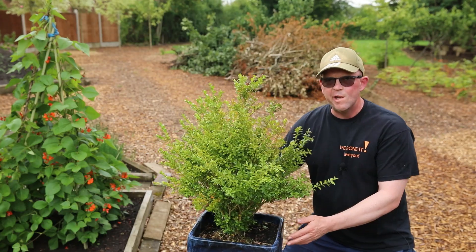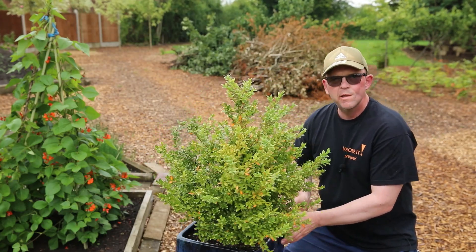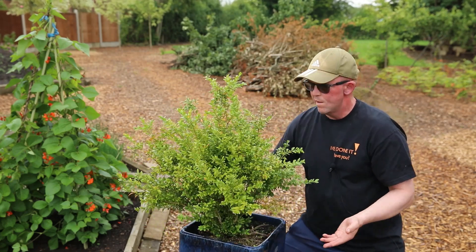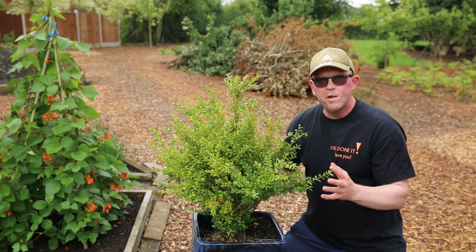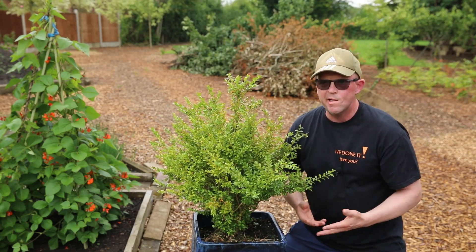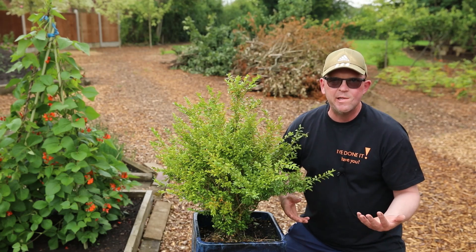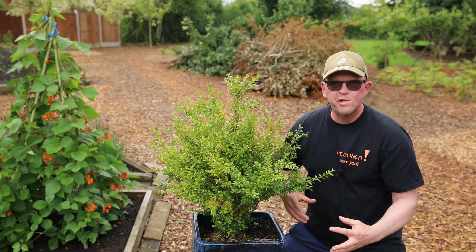I've been really fortunate in getting hold of this plant. It's my brother-in-law's dad's — he didn't want it and asked me if I could do anything with it. But this is the kind of plant you can pick up on Facebook Marketplace. People give them away sometimes, or you can pick them up for like 20-30 pounds, and they make really good bonsais. So let's have a look at the structure.